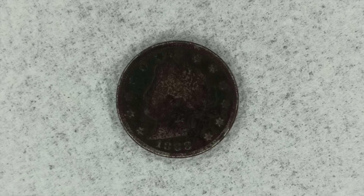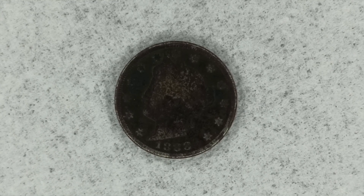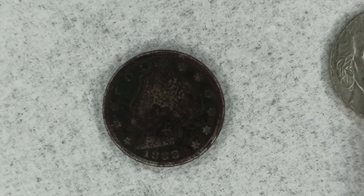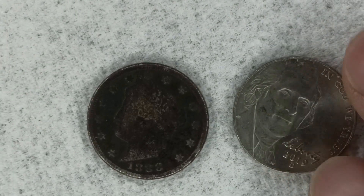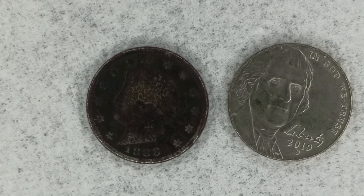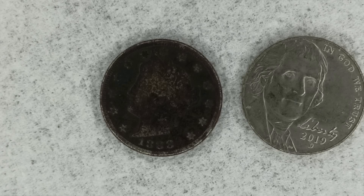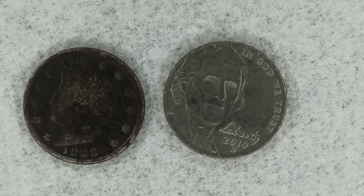This is the 1888 Philadelphia Minted Liberty Head V-nickel. Now let's compare that to our modern nickel — the 1888 Liberty Head V-nickel is actually smaller than the modern nickel.